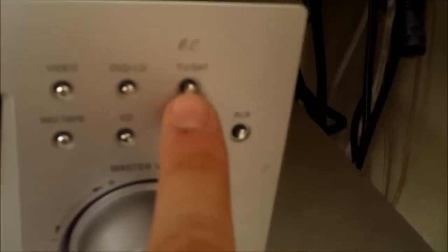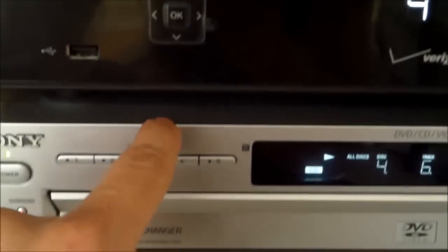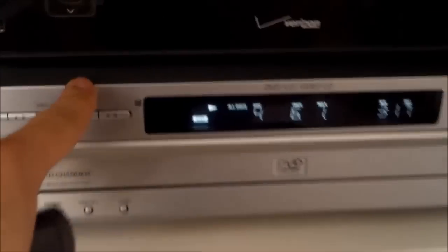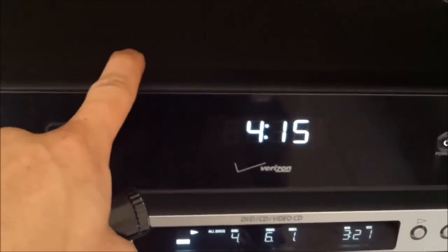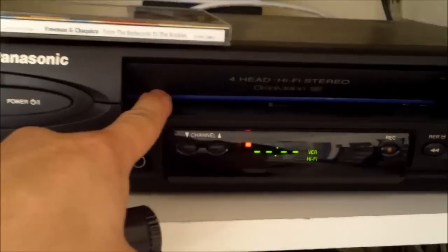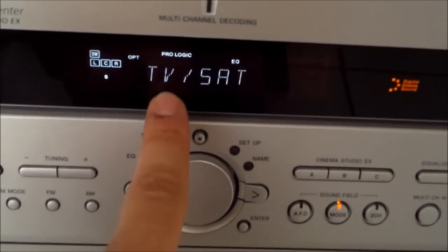We have it set on the TV input right here. So no matter if you're watching Blu-ray, DVD — it's a standard DVD player, that's a five-disc carousel — cable, HD cable box, or the VCR, as long as that's always set to TV, you'll get surround sound.